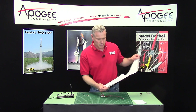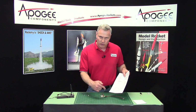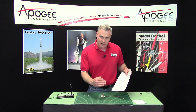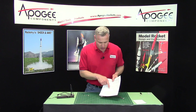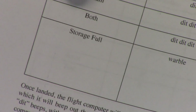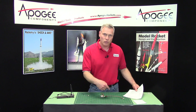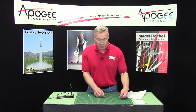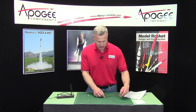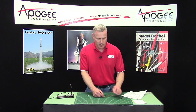The final series of beeps tells us how many igniters are hooked up. If you recall, there were three short beeps — dit, dit, dit. And if you go to the next page in your user's manual, those three dits tell you that both igniters are installed. So depending on how many igniters you have is what that final series of beeps is going to sound like. So that was three dits, and that tells me there are two igniters installed.